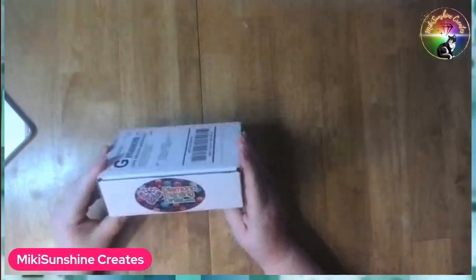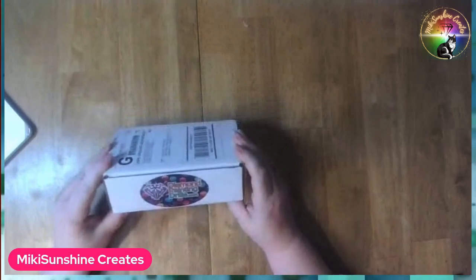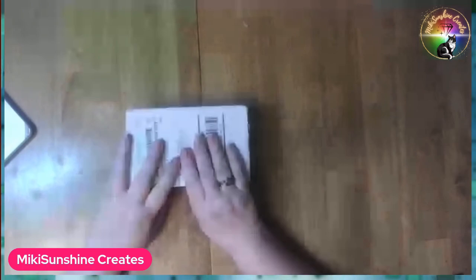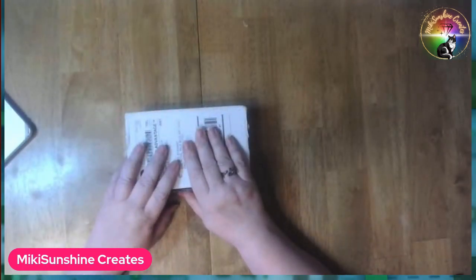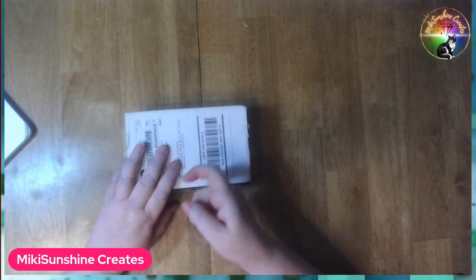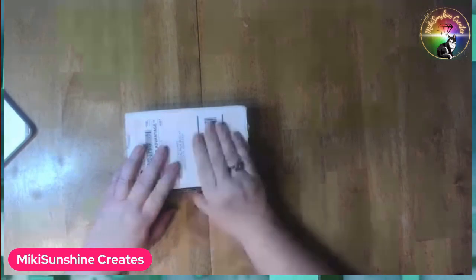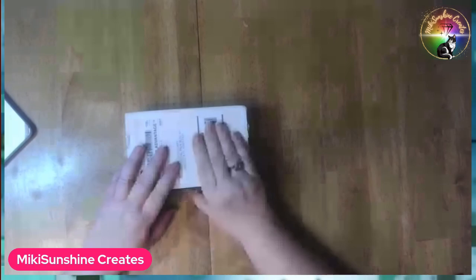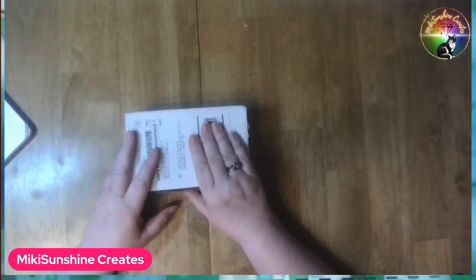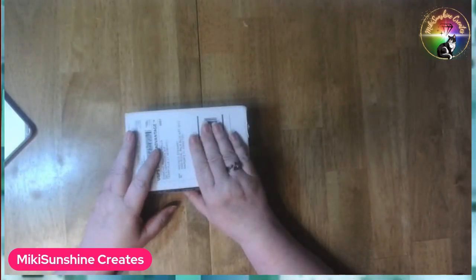Most of you know this box. It's from Diamond Painting Drills. When Alyssa from DiamondPaintingDrills.com showed us the bars, the bricks, the blocks — all of those new drills that are just gorgeous — I went a little nuts.